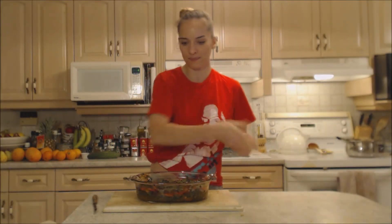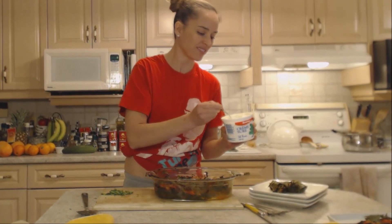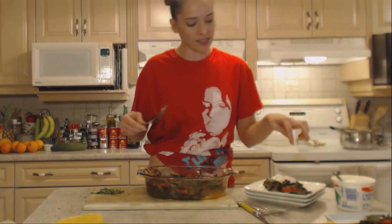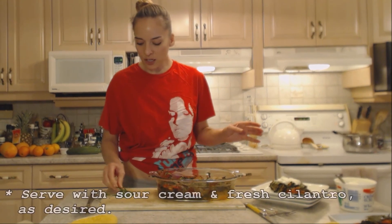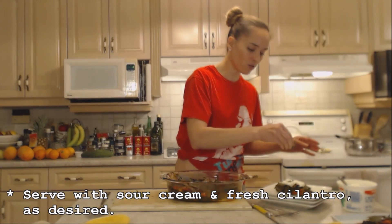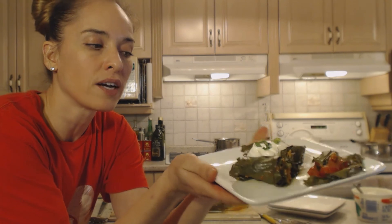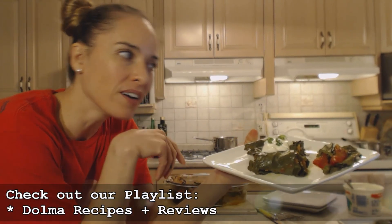I would say that this would feed three or four people tonight. So let's serve these up. Now I like to serve mine with sour cream — gotta have sour cream. I'm also serving it with a little bit of those side greens and the tomato together. And I've just minced up some cilantro — go ahead and mince up cilantro or parsley as you like. Gorgeous. Those are my little kale rolls. They kind of look like dolma — stuffed grape leaves — but they're much bigger.